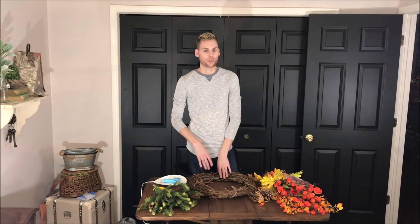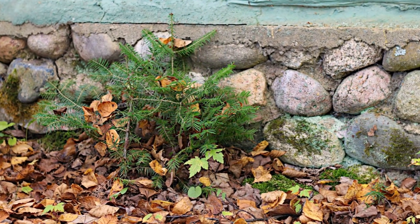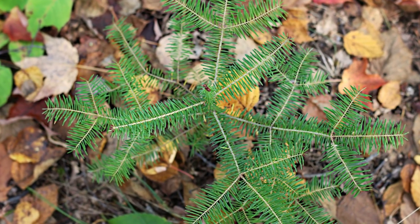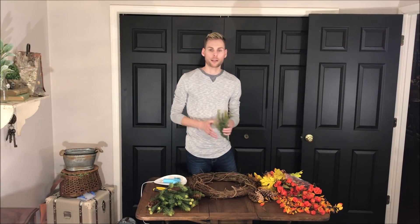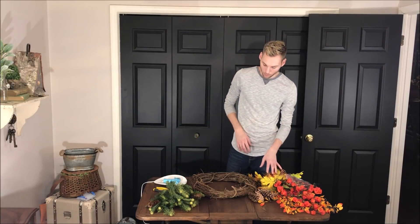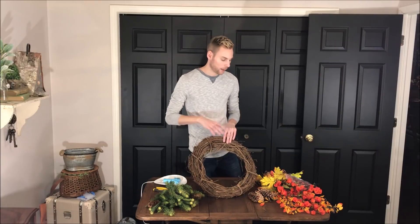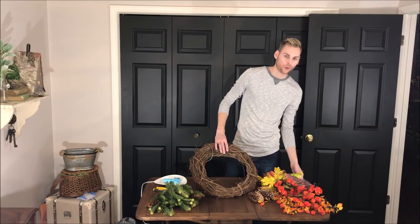This look was inspired by a trip we took to a cabin in the fall. There were lots of autumn colors, but there were also lots of pine trees, and I like the contrast of the green with all the orange. So for this wreath, we're going to use both pine branches and autumn floral.